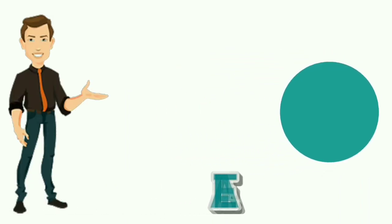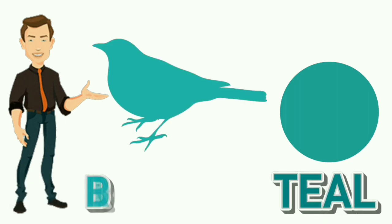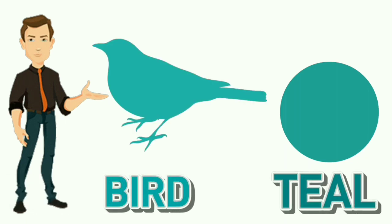Teal. T-E-A-L. Teal. Colour of bird is teal.